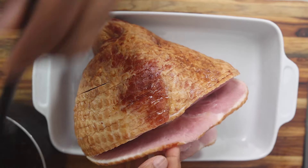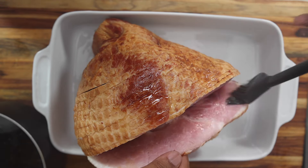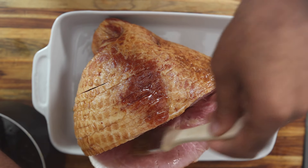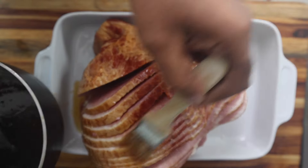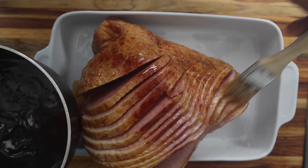I got that maple butter glaze that I'm just going to paint with a brush into all the crevices of that ham and between every slice — front, back, side to side. I'm trying to get this glaze everywhere to really add some additional flavor.